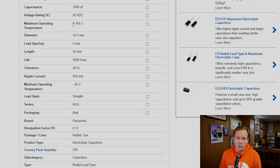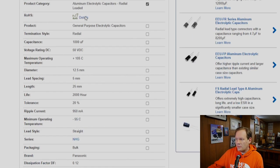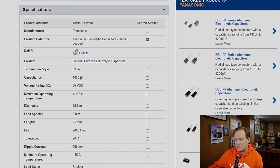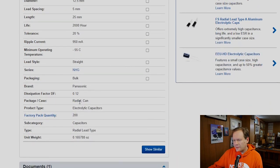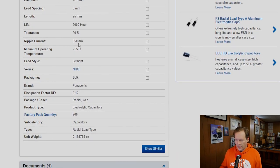I've got a capacitor here pulled up on Mouser. This is the data sheet from a 50 volt DC 1000 microfarad capacitor with a 105 degrees Celsius temperature rating, 2000 hour life, and a ripple current rating of 950 milliamps. What I had said in my past video was that that rating was somehow tied to the fact that the capacitor was going to allow that much ripple through — as if the capacitor was going to filter out a lot of the ripple current. That's actually incorrect.